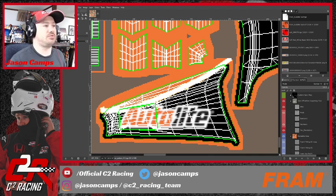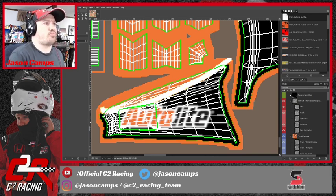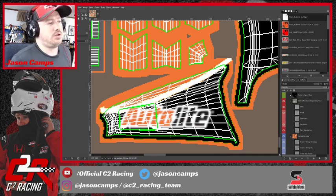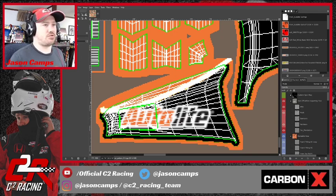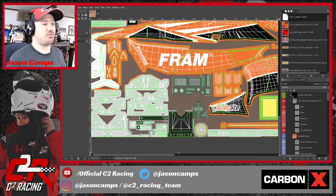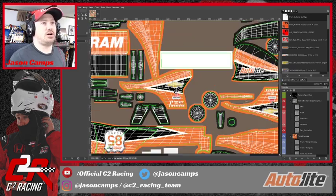For the speedway/low-downforce configuration, I think it is more or less straight across so I'm going to leave those alone. We're not going to know what that looks like until I actually render the model in an actual race session, because unfortunately iRacing doesn't let you check both configurations. I'll actually be doing some practice runs at IMS on the oval tomorrow night, so I'll get a chance to check that out and if it doesn't look right we can come back and fix it.